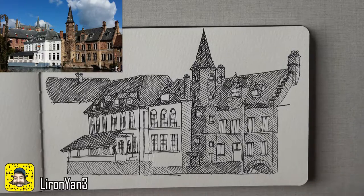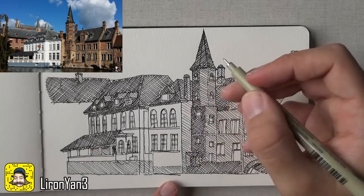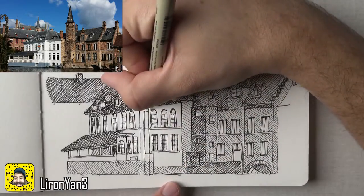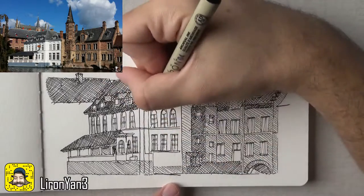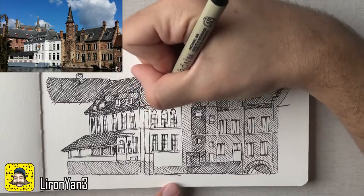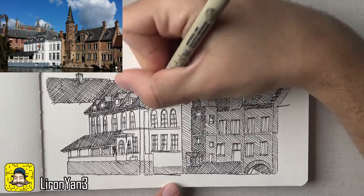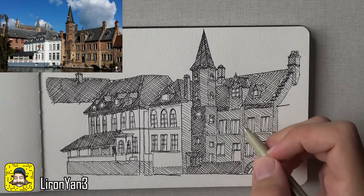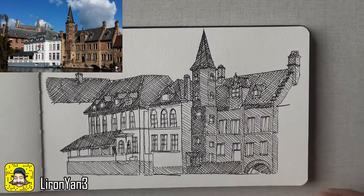I just hope this video doesn't feel like a "watch me cross-hatch" video, because this is what's happening here — just cross-hatching all over. By the way, the windows I'm gonna leave to the last, as I said — I'm just gonna blacken them entirely. So let's get to it.